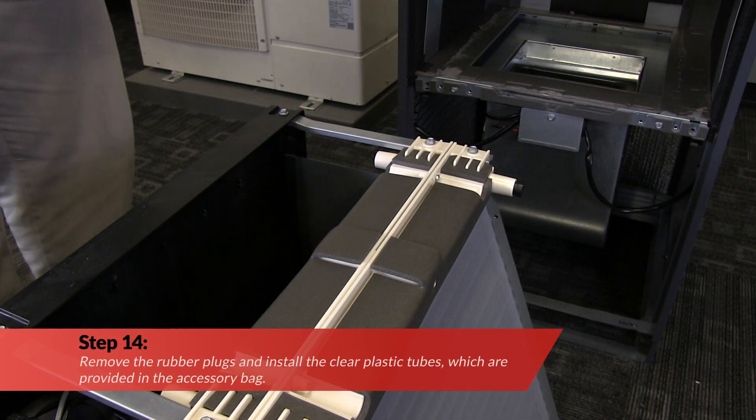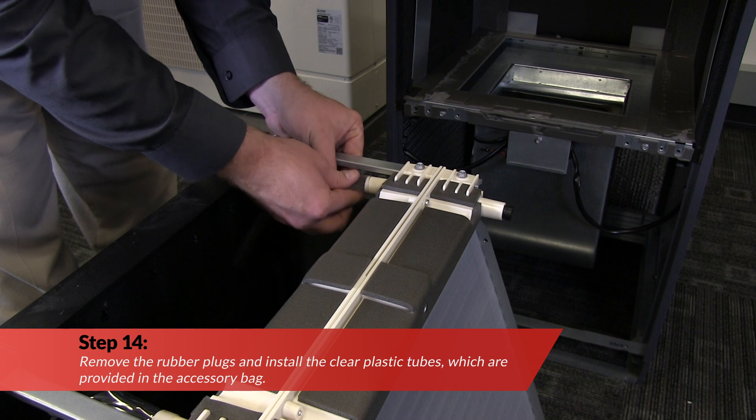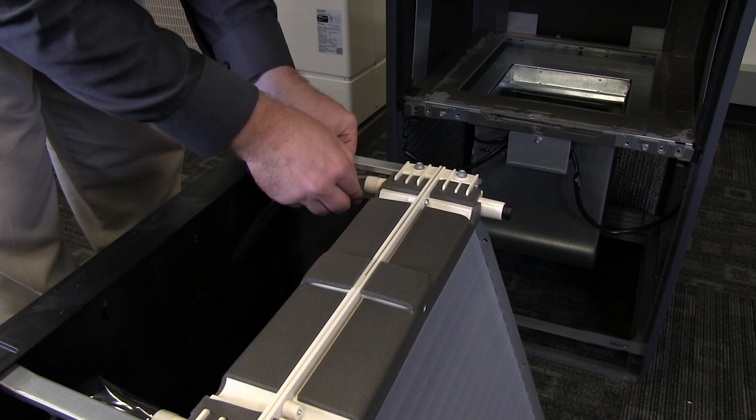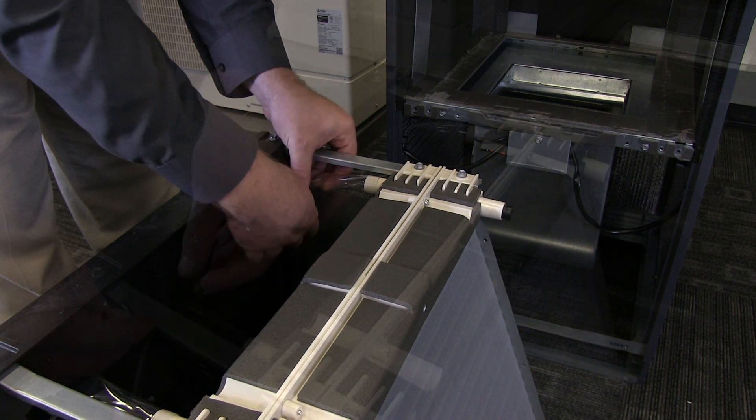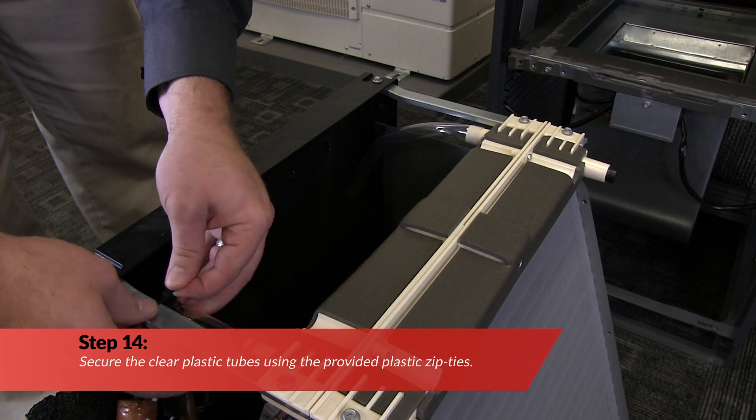Now, remove the rubber plugs and install the clear plastic tubes, which are provided in the accessory bag. Next, secure the clear plastic tubes using the provided plastic zip ties.